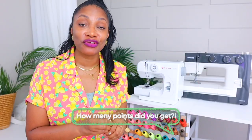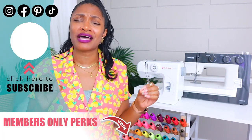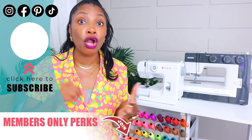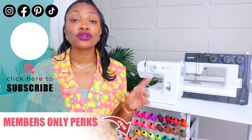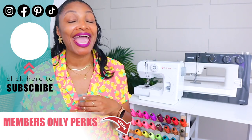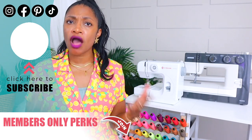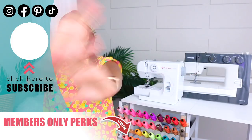So how many did you get right? I know a lot of you sewists did not know the technical names, but in the end it's all about whether you know how to use it. Now that we've gotten all this technical stuff out of the way, I'm super excited for next time because we are going to get those sewing machines set up and start sewing — and it's not nearly as hard as you think. So make sure you subscribe and turn on all notifications so you don't miss a thing.